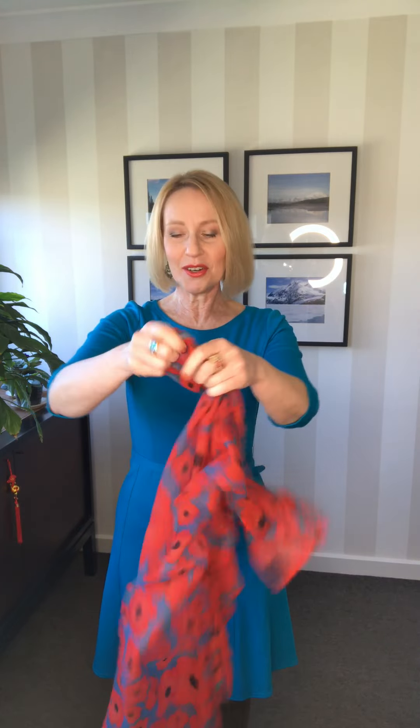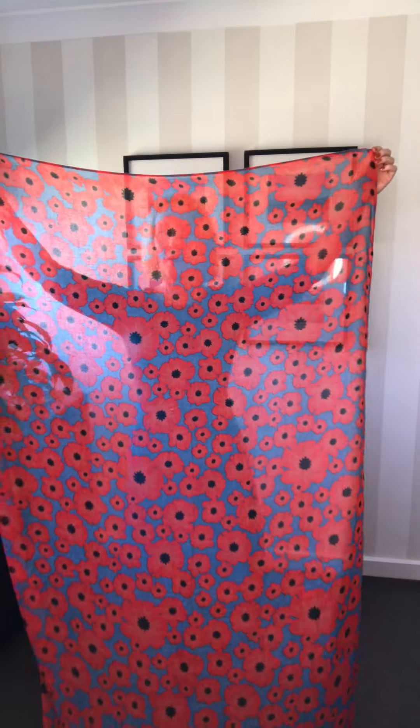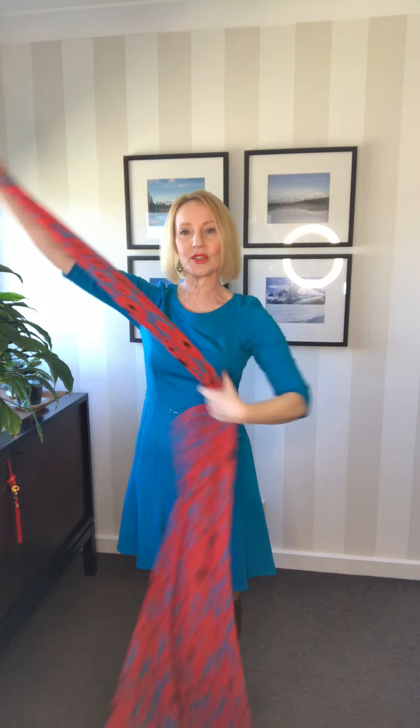It sits flatter and it just looks a little bit more stylish. I've got a really big scarf, but it doesn't have to be — it could actually be just a winter long rectangular one. I'm going to grab the shorter end, like I did last time, and drop one side to give me slightly more length and less bulk.